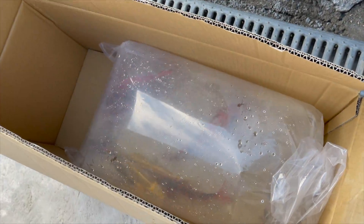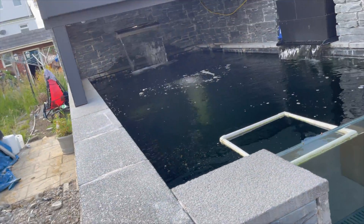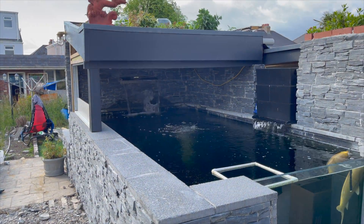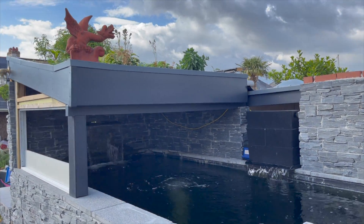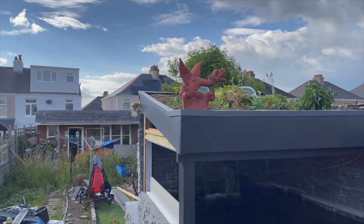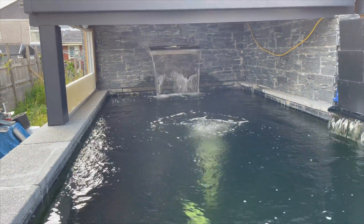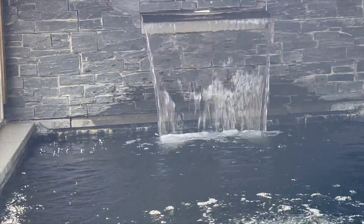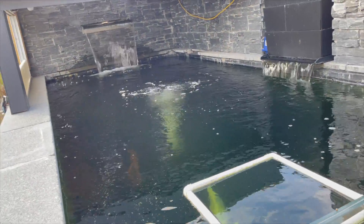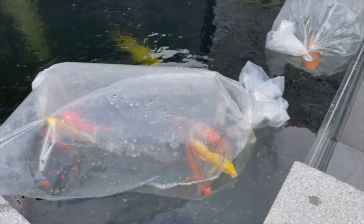There's some of the new fish waiting to go in — I'll put them in now. I'll just float them for a bit and we'll have a brew. What a lovely job — you can see he's just done the roof like that style.